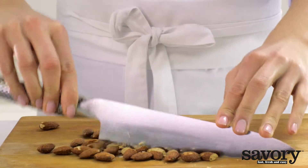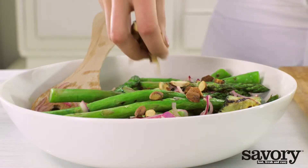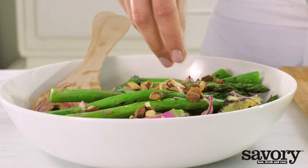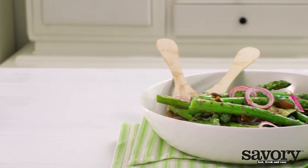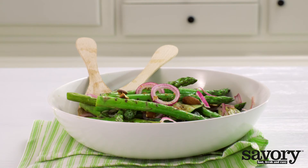Roughly chop the almonds. Sprinkle on top of the salad and serve. Enjoy your delicious grilled asparagus and zucchini salad made the savory way.